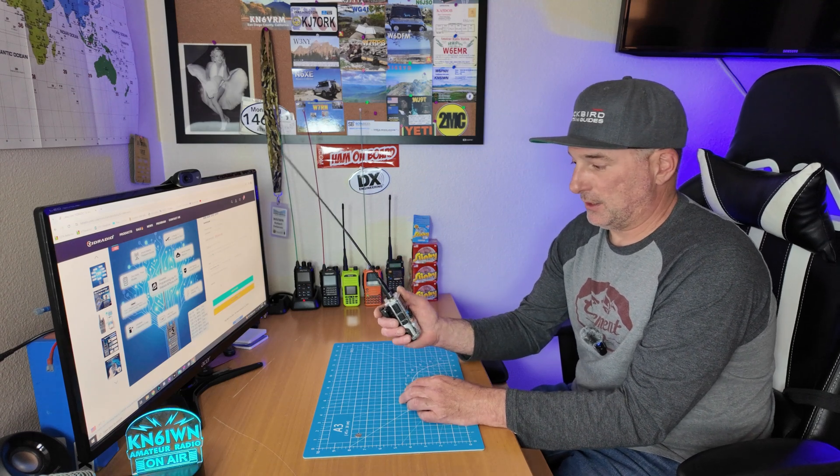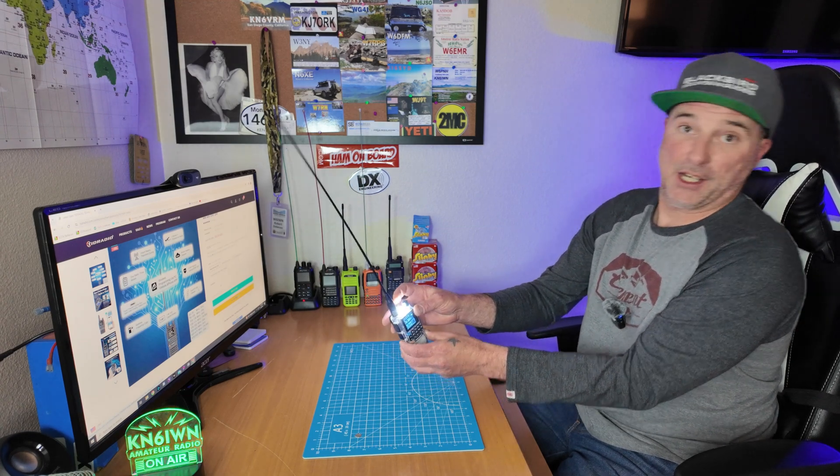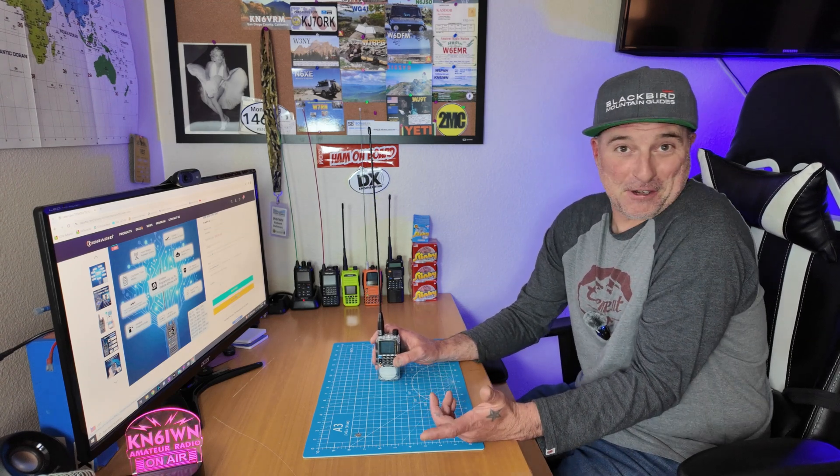It's got two transmit buttons. The top button is for your top channel transmit and the bottom button is for the bottom channel transmit. When I first got it, I hit this bottom button which turns on the LED light, and it is extremely bright — I had it pointed at my eyes. If you ever needed a flashlight on your radio, you've got one.